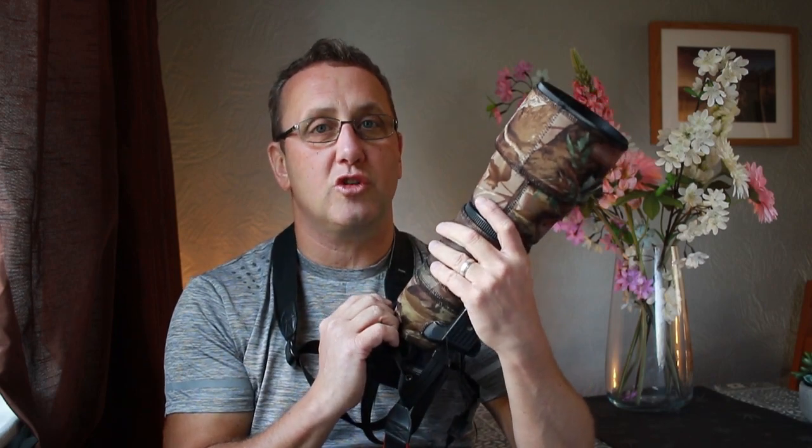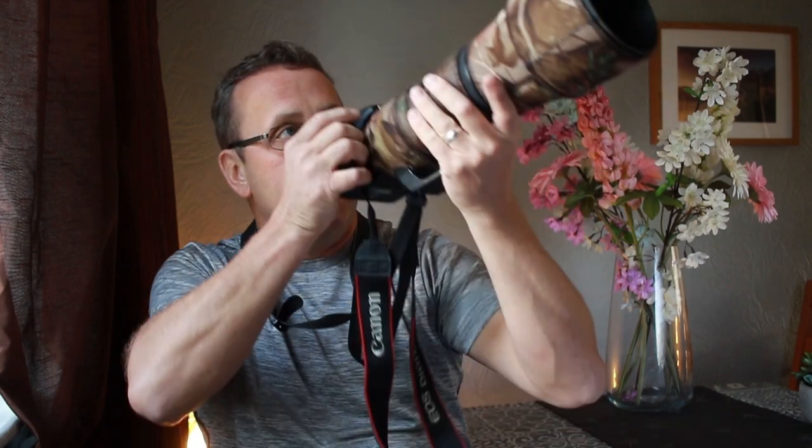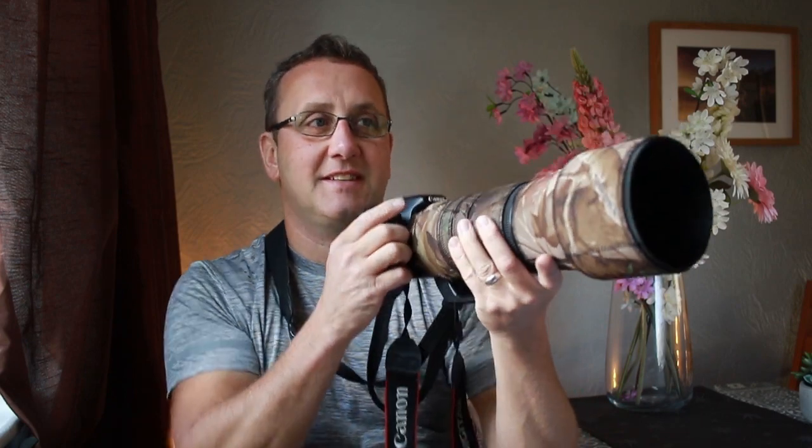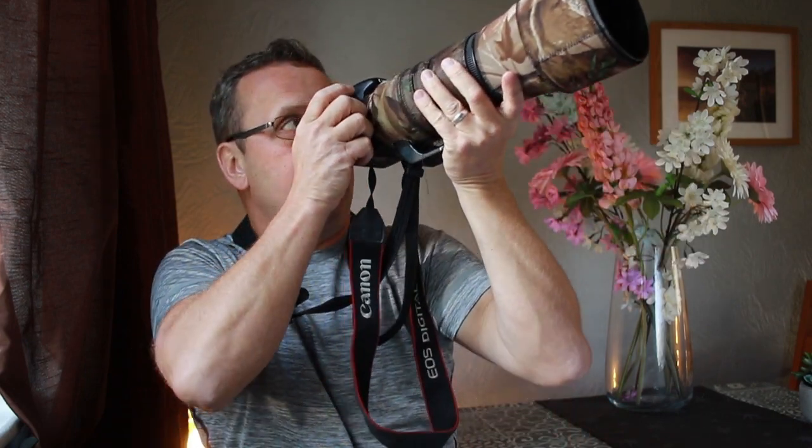It depends on your tracking capability — being able to follow the bird. A lot of photographers keep both eyes open for this, but I can't because I wear glasses, so I just close one eye as usual. Despite that, I've got pictures of swallows and peregrine falcons all in flight, and this lens manages to get them.